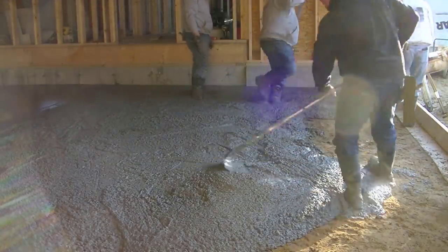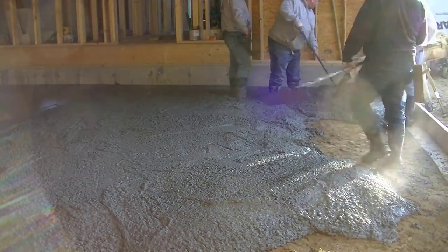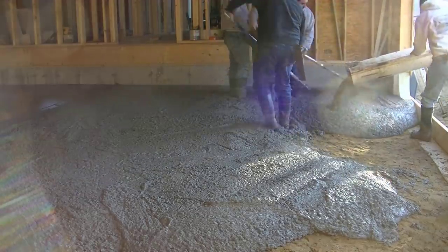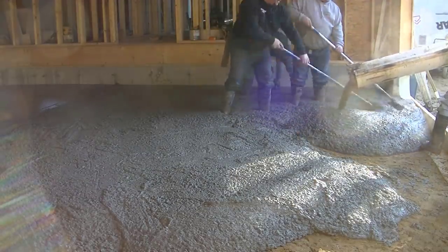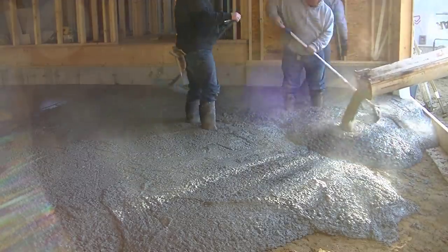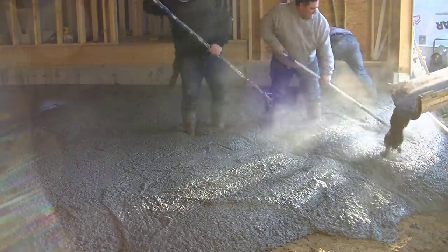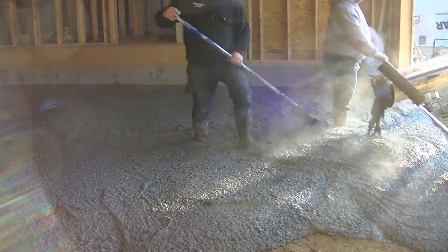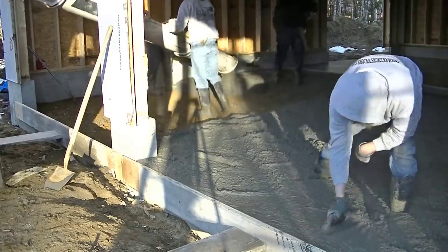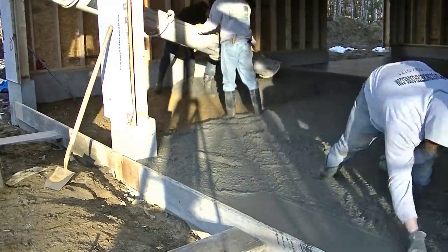Eric is somebody that's worked for me for years and years. He's now a full-time special ed teacher at a high school, but because of the situation going on he's got time to work with us in April, which is pretty cool. You can see all that steam and fog coming off the concrete. The sun is coming up — it's going to be a really nice day out today, so it's a good day to pour concrete.